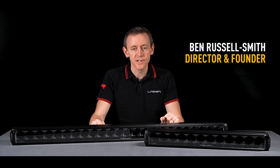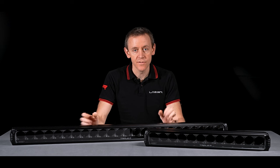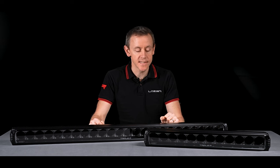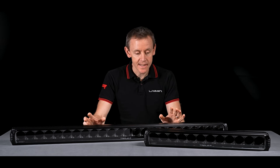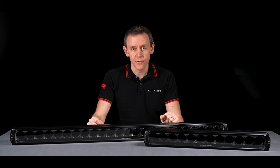Hi, I'm Ben Russell-Smith, Managing Director and Founder of the company Laser Lamps, RRR Lights in the USA. Today I'm going to be telling you a little bit about the RRR Elite Plus product range.